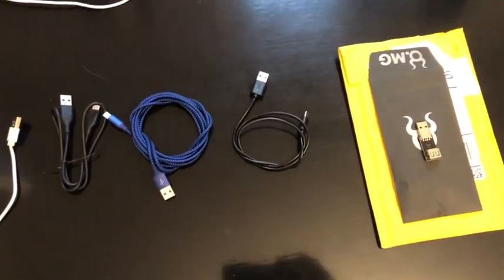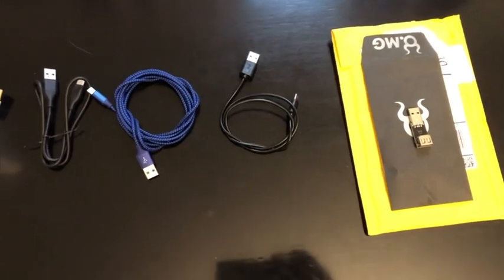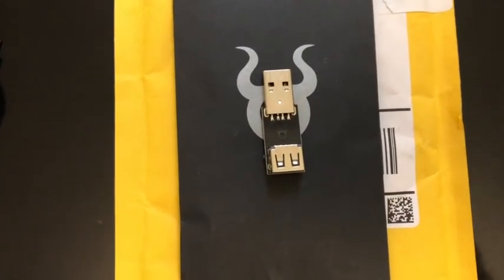Hello, Hack5. It's Brian. It is approximately 3:19 in the afternoon on October 31st, 2024. Got my really cool malicious cable detector device in. Really excited about it.